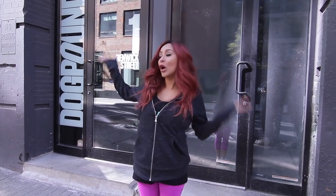Hey guys, what's up? It's Nicole and today I'm really excited because I'm at Dog Pound, so I'm here today to get my butt kicked. You're gonna witness it, so let's go.